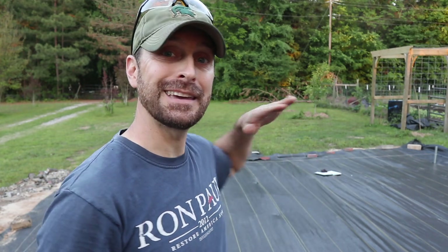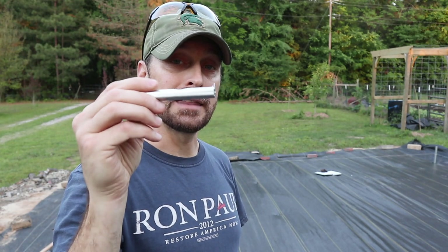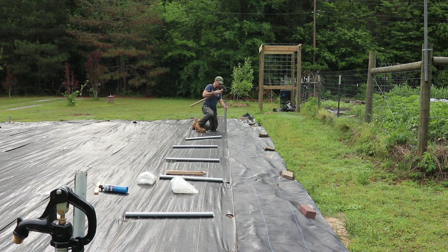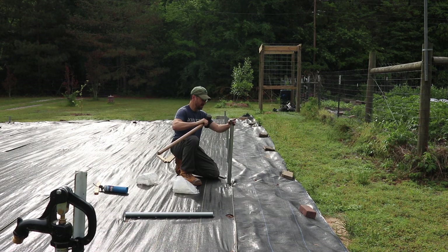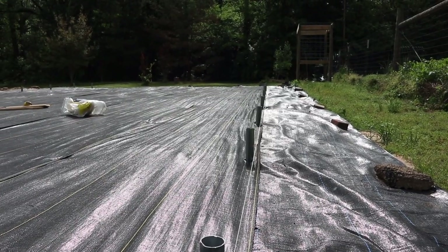We're going to use a line level on the ends. We want things level in the lateral direction. If there's a little tilt in the longitudinal direction, that's no big deal. But if the end wall is tilted up or down, that's going to cause issues for your door and the way the greenhouse sits — it's not going to be a good thing. So make sure your ends are level using that line level. We've got our ground stakes aligned on the side, and it's time to get those bows together.